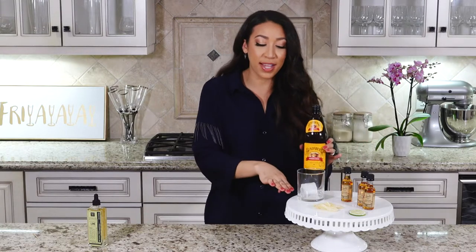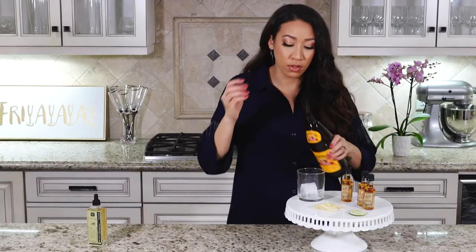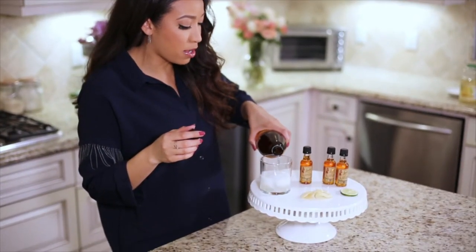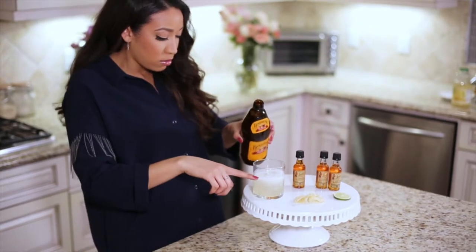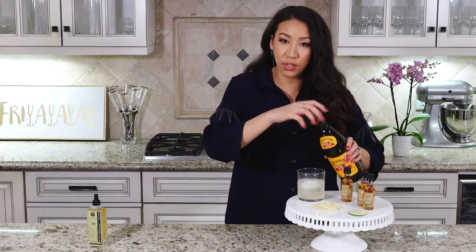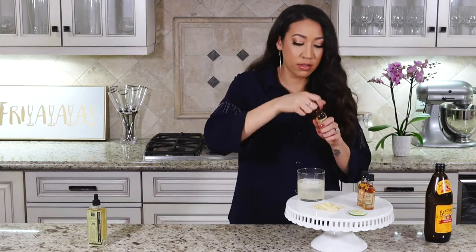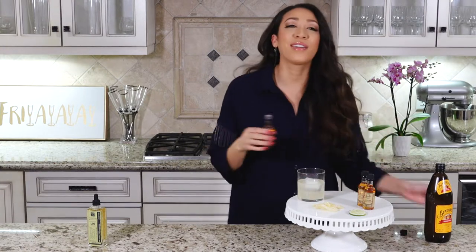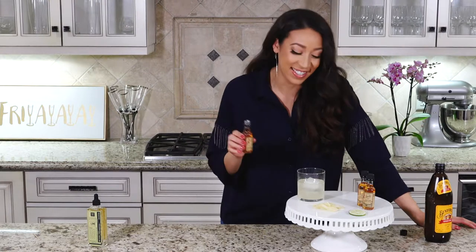It's really important that you do these steps in order because it makes a cool layering effect. Add your ginger beer in — fill it about three quarters of the way up. Then you're going to want to take your rum. I couldn't find any big rum bottle so I had to buy the little airplane size.